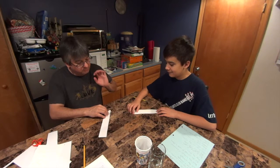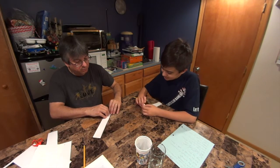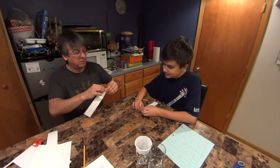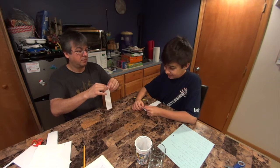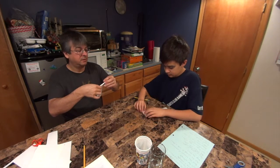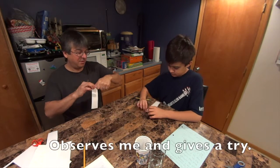Roll. See how I'm rolling it? And left. Roll. Roll it. Eck. Whoops. This is hard, man.